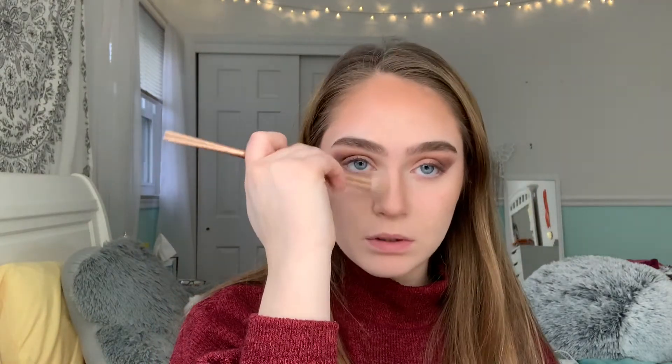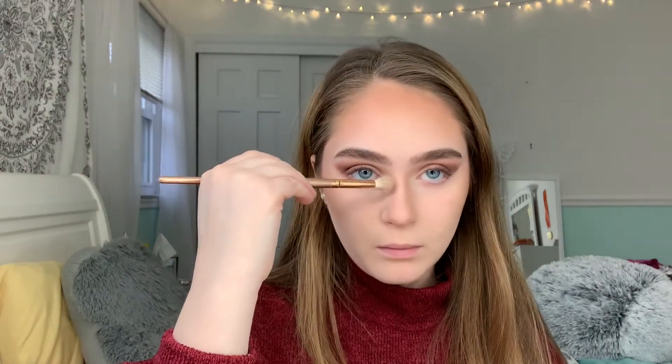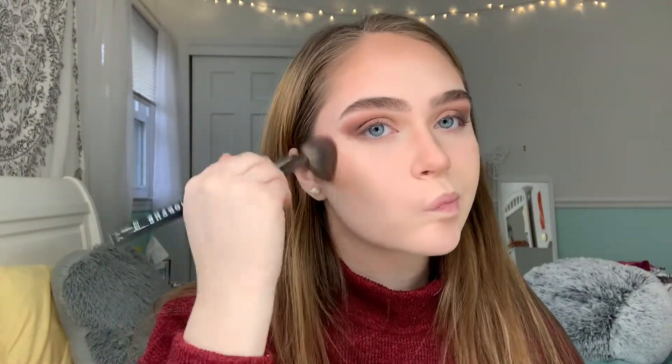Using a Morphe angled brush and a fluffy eyeshadow brush to bronze the sides of my nose a little bit - even though we didn't contour that heavy, I want to add a little more warmth and connect that to my eyeshadow. I'm taking the Morphe E48 brush with nothing on it to just blend out the bronzer. I'm also going to bake along my nose because I like my nose to look more structured.